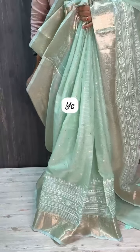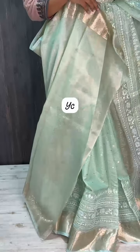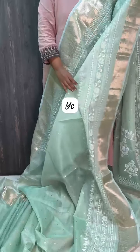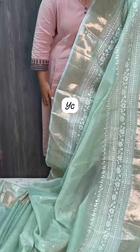The blouse comes with tissue zari lines in the same color combination with lovely buttas. Generally with Kota sarees there is a trans print and the petticoat color combination also matters — have a look at this Kota collection.